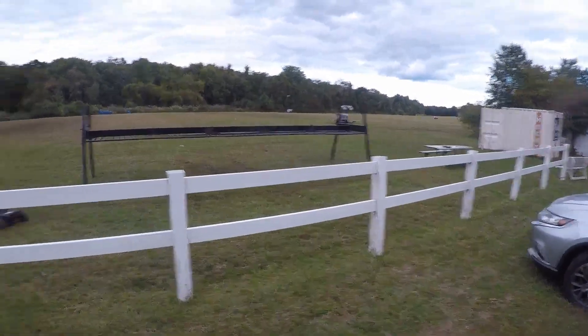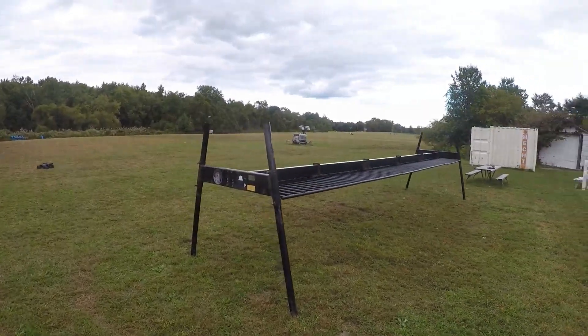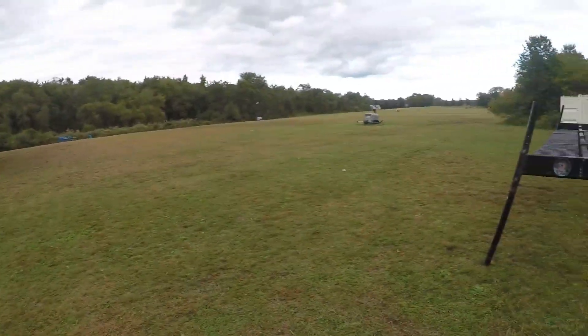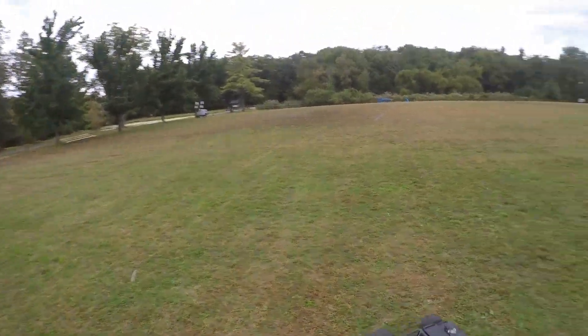They just cut the grass over here. There are folks over there playing some soccer — or jogging. I'll try to stay over here, it's all right.